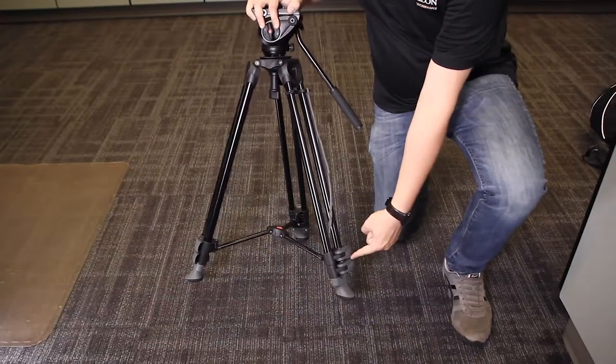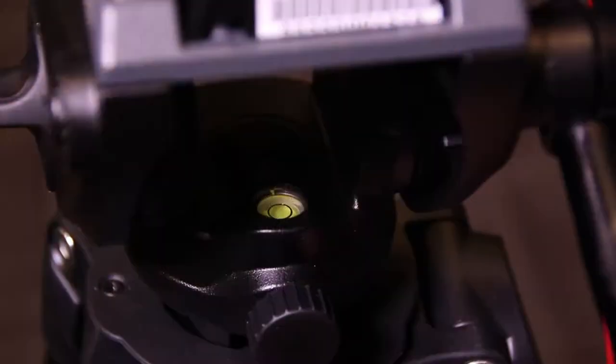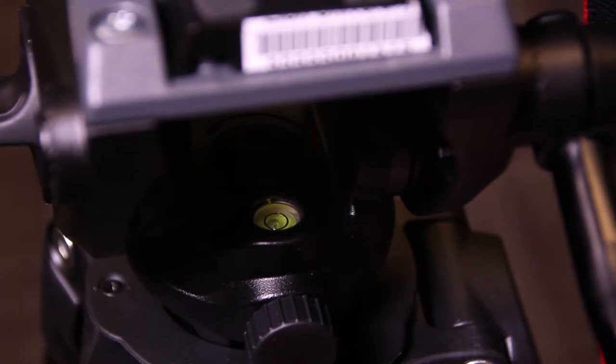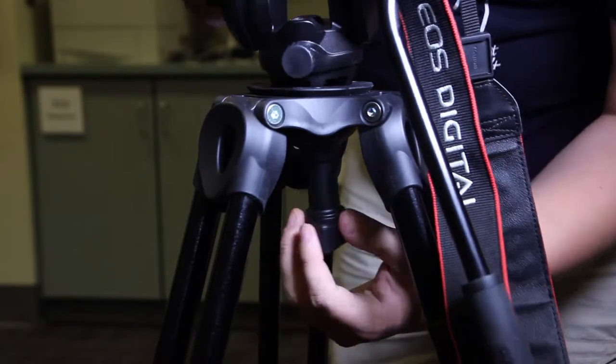To adjust the legs, unlatch them and set them to the height that is desired. Then level the head by unscrewing the bottom under the head to level it. There is a level on the head itself.